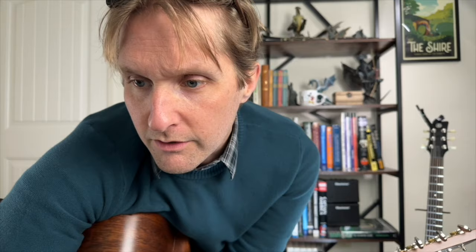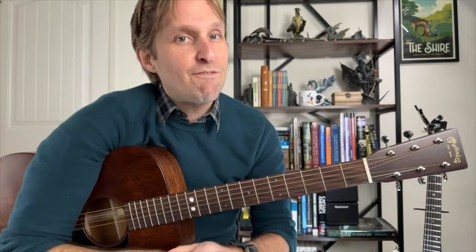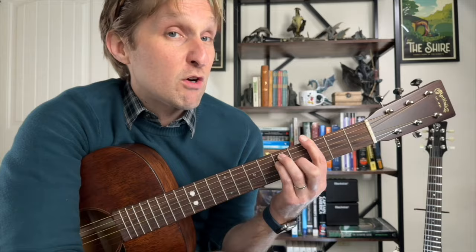Then we get to the bridge. The bridge is just the pre-chorus five times in a row: D7 — three, four — and F, F, F, F. You do that five times. Then we go to a G bar chord — pointer finger on the third fret — hold for four beats: one, two, three, four. Then go to a G7 bar chord: get rid of your pinky, push extra hard with your pointer finger — one, two, three, four.